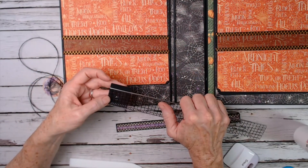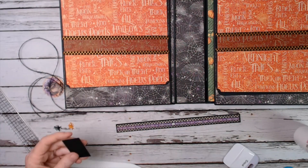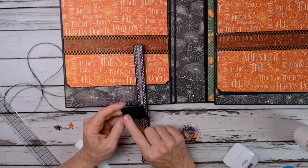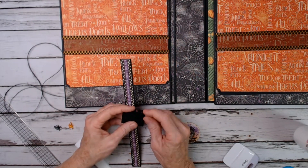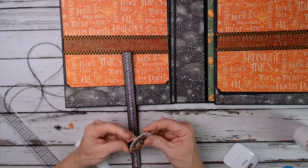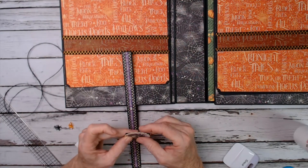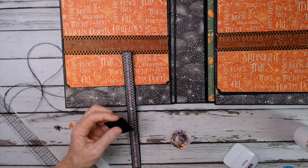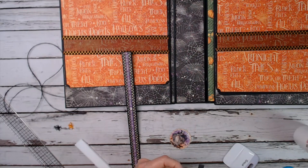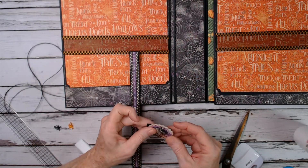Then I need a scrap of cardstock that is one and a half by one and three-quarters. You want this wider than the height — this is what's going to wrap around. You need to look at your chipboard piece and make sure the width is shorter than the actual chipboard. I'm just going to trim mine down just a little bit, and you will adjust yours however you need to.